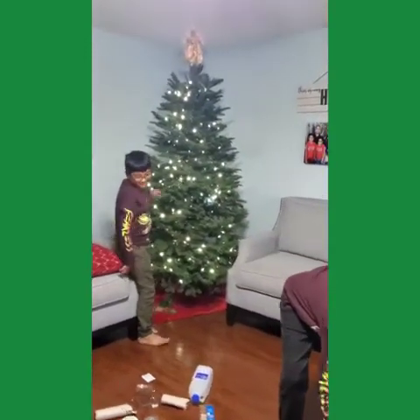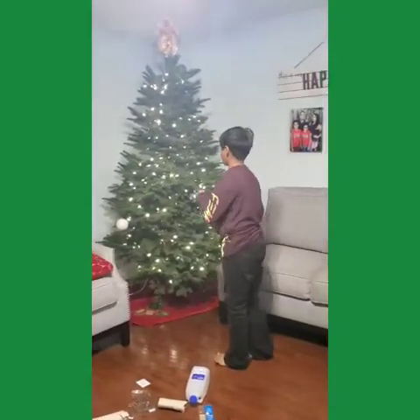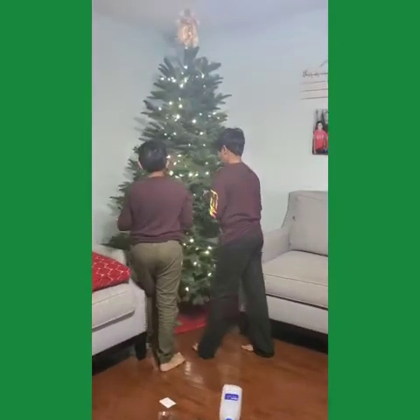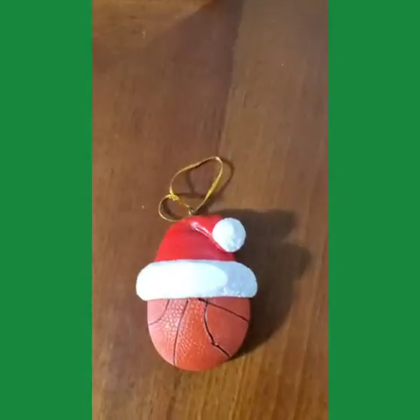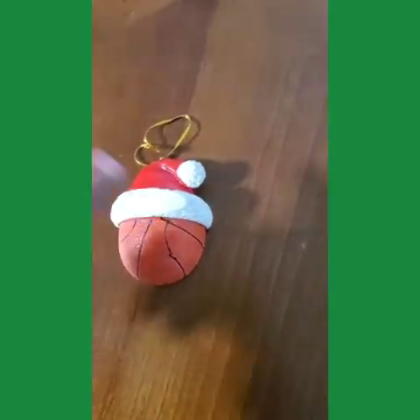Should we put the biggest ones on first so we can put the smaller ones after? This is the same exact ornament — it's just a bit lighter. Much lighter. That's funny.